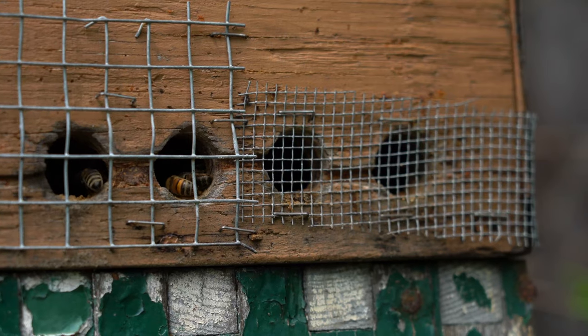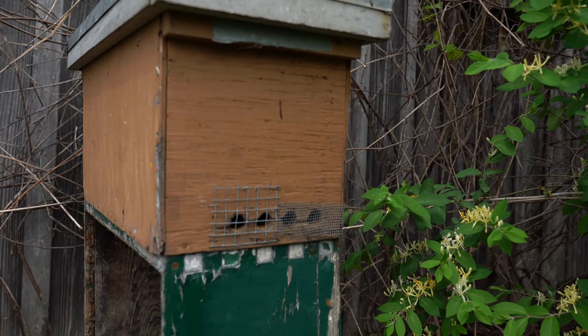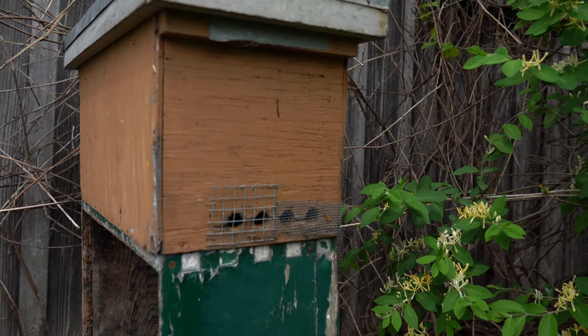The Darwinian beekeeper lets them live as naturally as possible and does not manipulate them to produce lots of honey. So the Darwinian beekeeper has to accept that he or she will have higher colony mortality. But every time a colony dies, the Darwinian beekeeper understands that that colony didn't have what it takes to deal with the pathogens and parasites. And over time, one gets colonies that are able to do that.